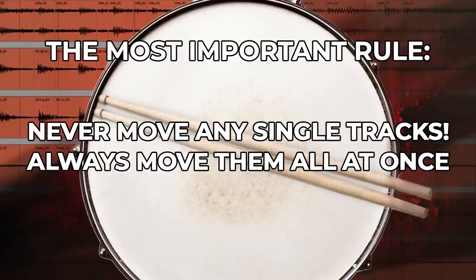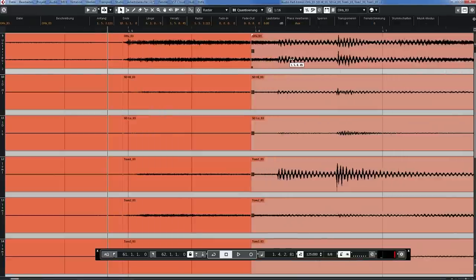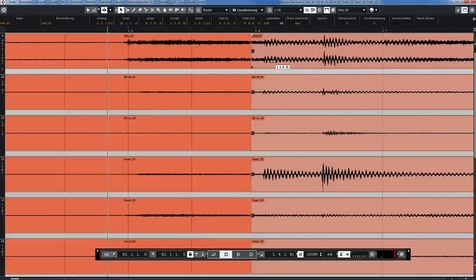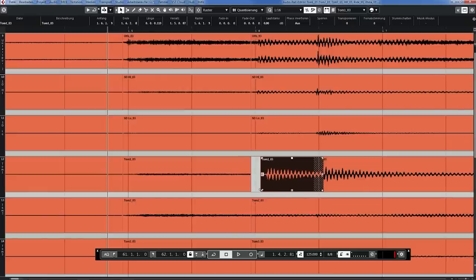This leads us to drum editing rule number two — maybe the most important rule of them all. And that rule is that in a multi-channel recording like this, you always have to move all the tracks at the same time. Never move any single track without moving the other tracks. So that means if we cut something here and cut something here, you always have to move all those tracks.